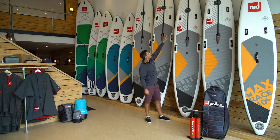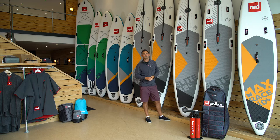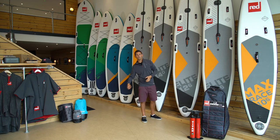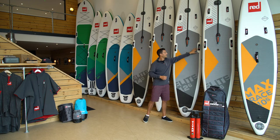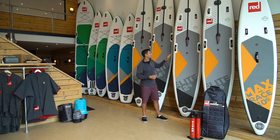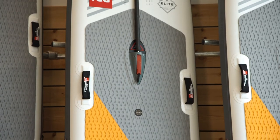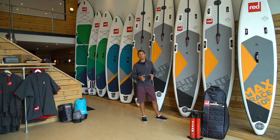Also on the board, up towards the front, we've included two additional carry handles. This makes sprint starts or sprint finishes that much easier to be able to retrieve your board from the water. We've also got our two side carry handles as well, which are right at the midpoint of the board, making it nice and balanced and light in your hands — again useful for sprint start or beach start lines.